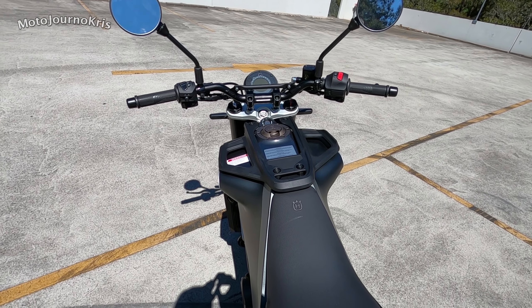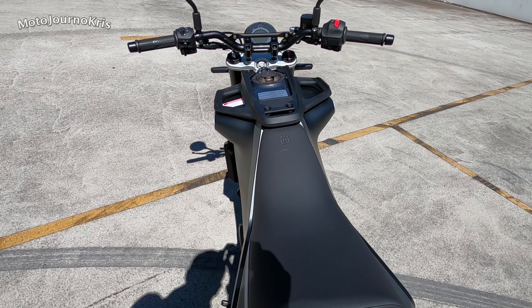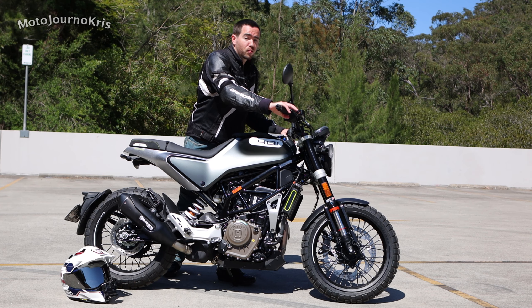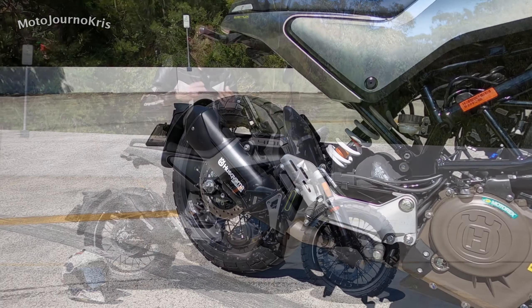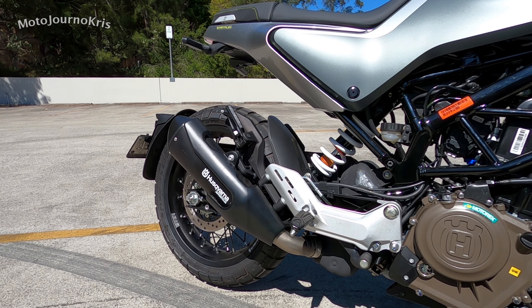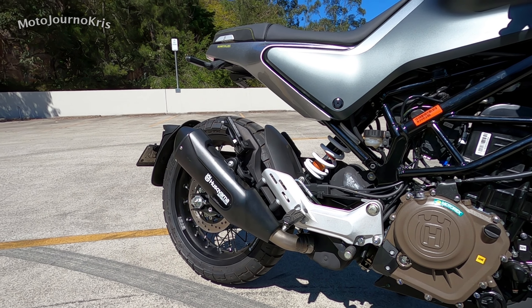At this price range you're getting so much value for your money. You've got adjustable levers on both sides — clutch and brake lever. You've got this cool looking exhaust as well which looks a little bit like a custom exhaust. It's an exhaust you probably wouldn't need to change for looks unless you want a little bit more volume, which I can certainly understand.